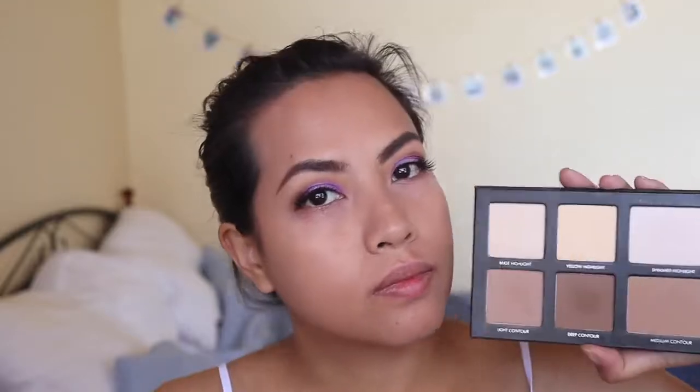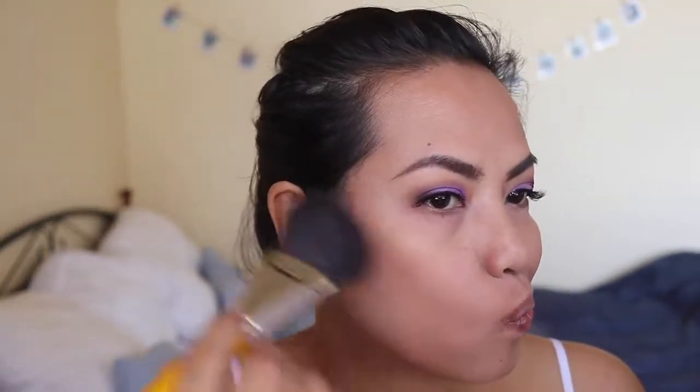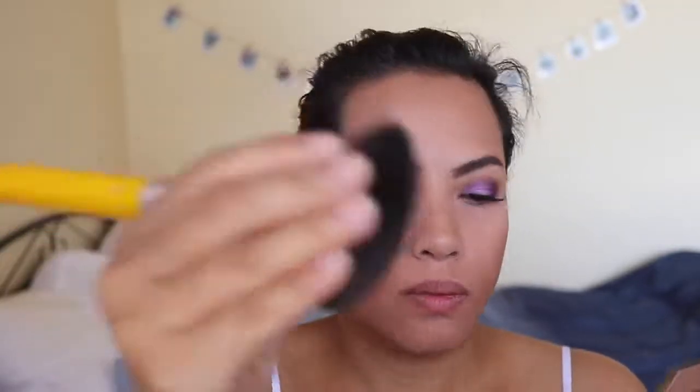Now I'm going back to the Lorac contour palette, going in with a medium shade and a Delium brush to contour my face, really following my hairline. I'm also squeezing the brush and using the same shade to contour my nose.